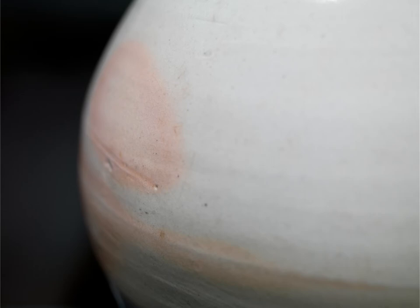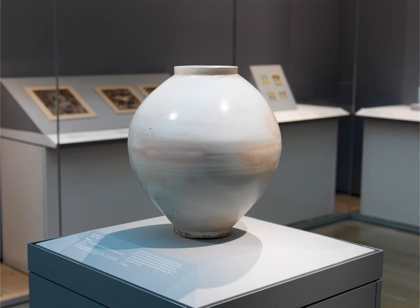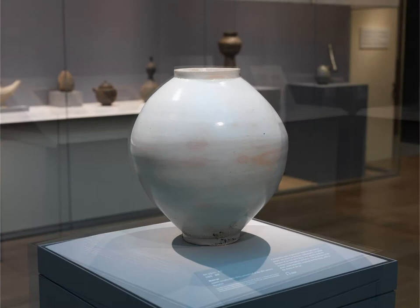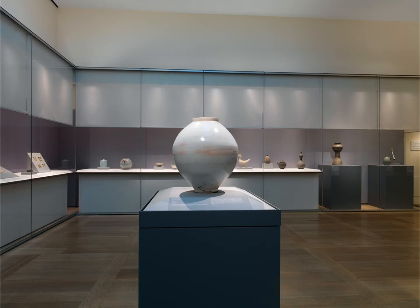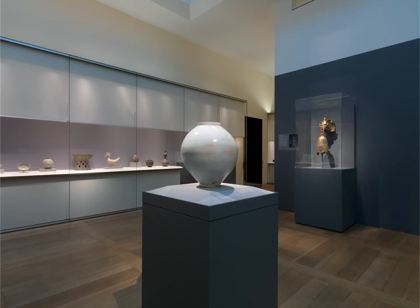Maybe the heat created that little imperfection in there, and he was okay with it. When you look at 18th century Chinese pottery, it's almost too perfect — almost unreal in its perfection. Japan tries to get perfection also, but Japan is trying to create a humanness to it. Korea is situated right in between both of them, and I think this vase shows that. It's not trying to achieve perfection; it's actually trying to achieve imperfection.